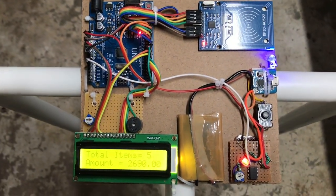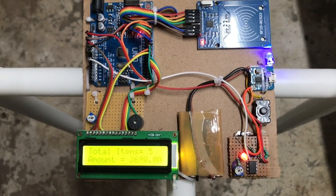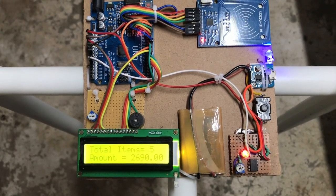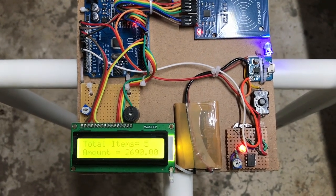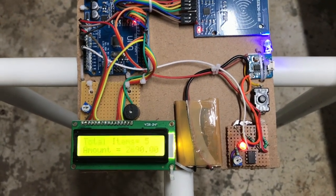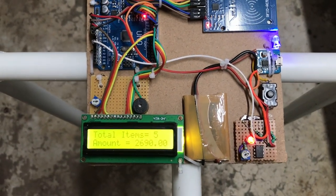As you can see, total item 5, total amount: 2690. Let's purchase other things.